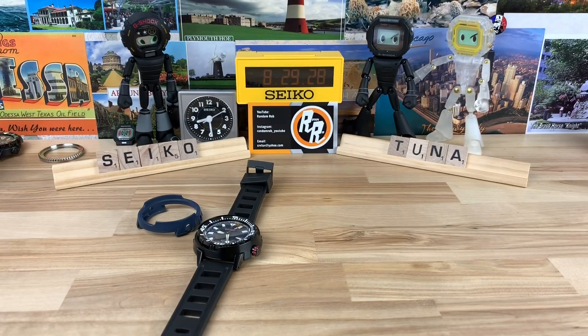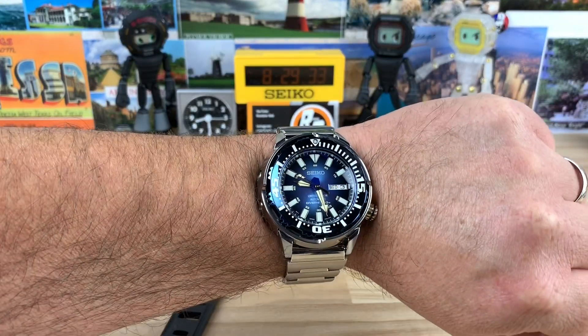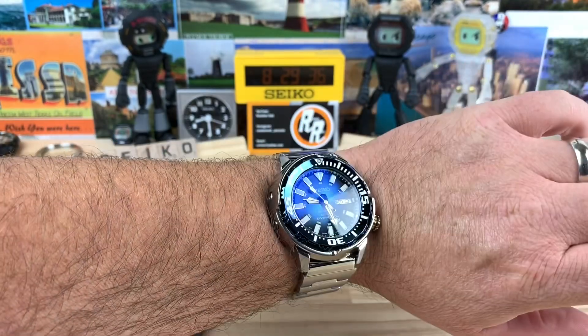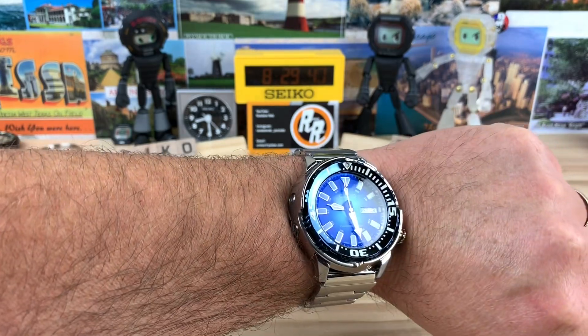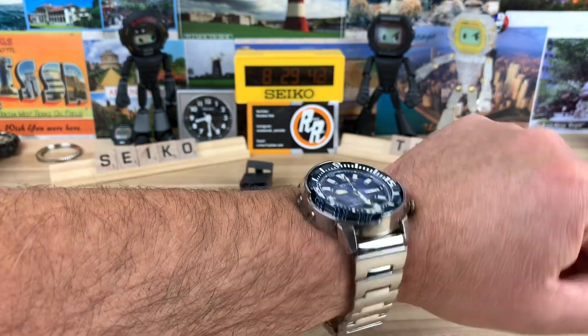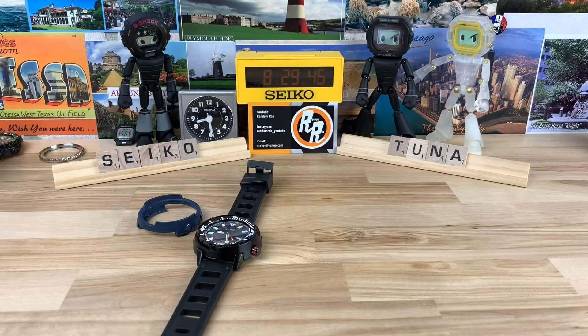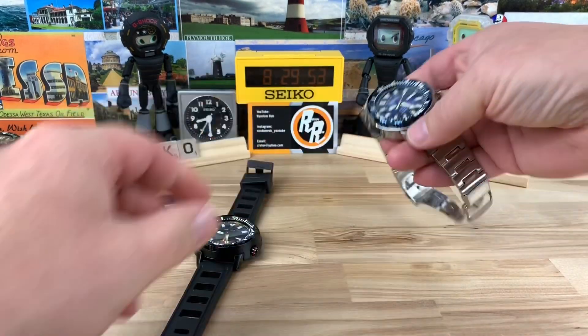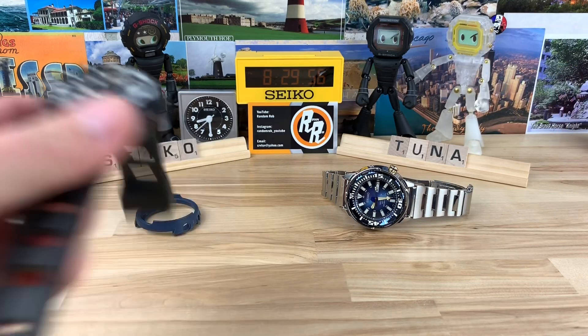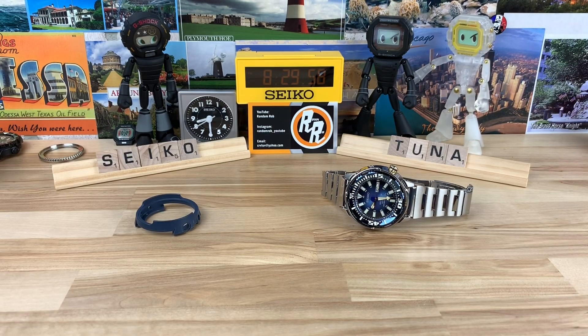Let me give you a wrist shot of these guys. I've had a couple of these watches on the channel before. You can see on my 7¼-inch wrist they still wear great — very much like a tuna or an oversized Monster. Still has the Seiko Magic, super comfortable on the wrist. The Seiko Tuna line is super popular, and if you go looking for these used, there's definitely a cult following — maybe a little more hidden versus the Monsters or the turtles.